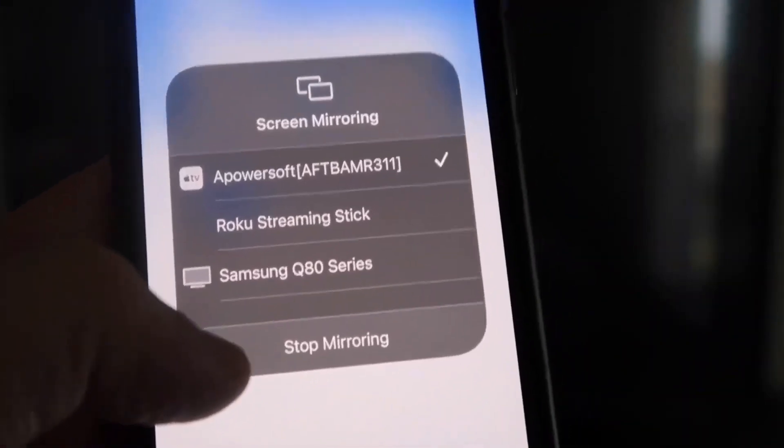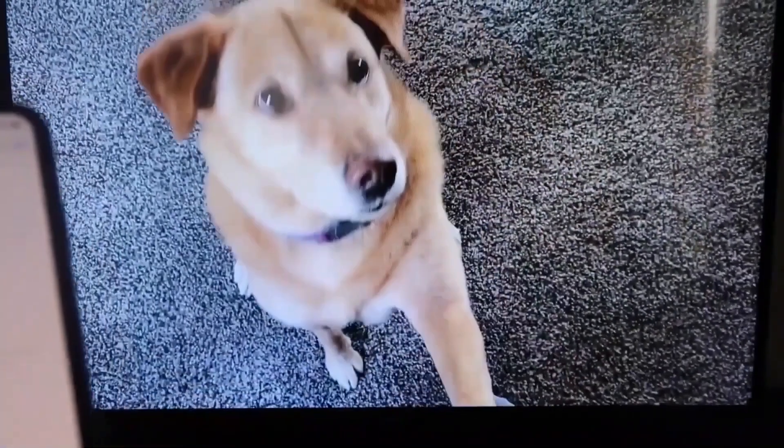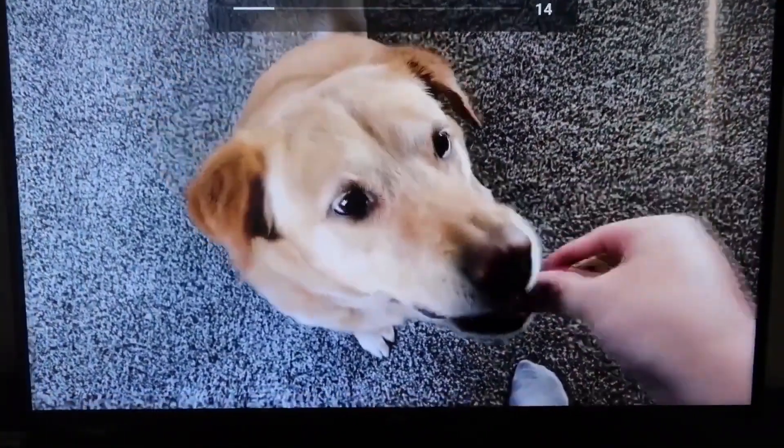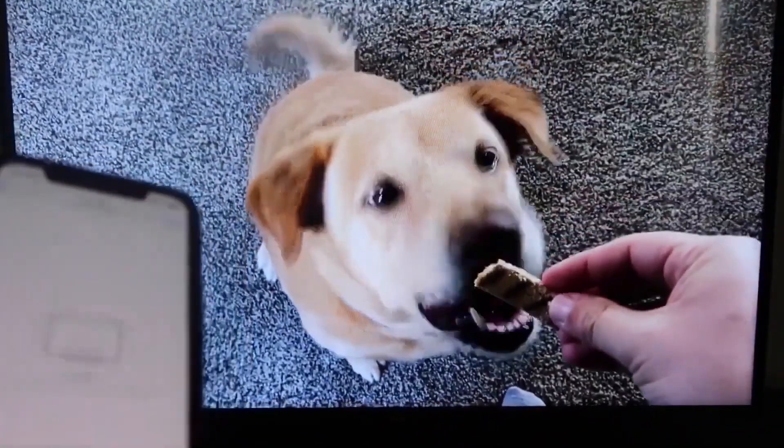To stop mirroring, swipe down from the top right and tap the Stop Mirroring button. To test it, let's play something from the camera roll — here's a test video recorded with my dog, and it's playing directly from my phone to the TV just like that.